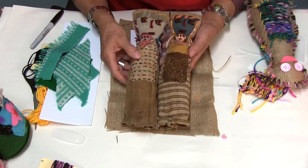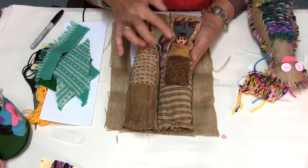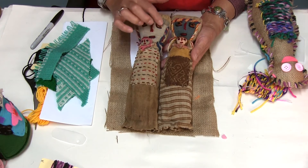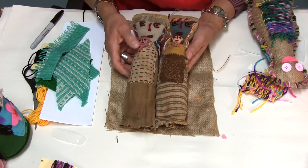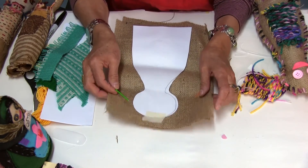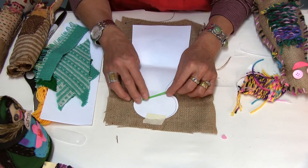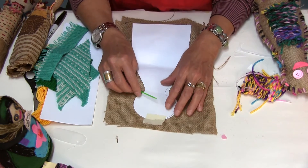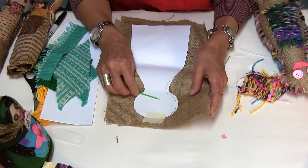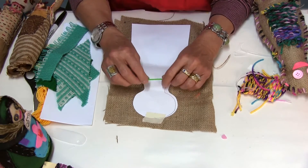Obviously everything has been done by hand — the stitching. They have a little baby in the bags and the faces have been stitched. For this project we are using hessian and plastic needles, because it's important for young children and for children who cannot handle sharp needles to know there are other things they can do and handle easily.